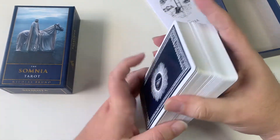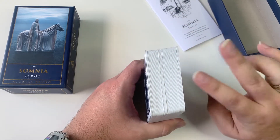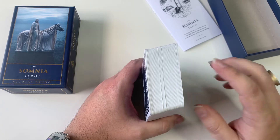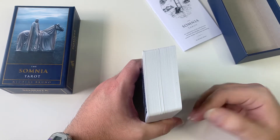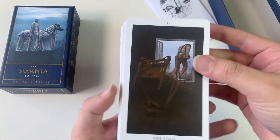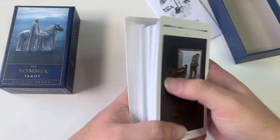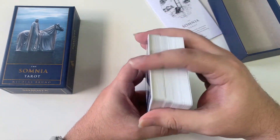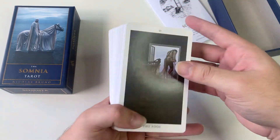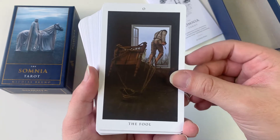I will be showing you all the cards. If you don't want to see all of them, you can skip ahead — double tap the screen to skip 10 seconds at a time, or skip this part altogether. But I will be showing all of them in order. I got this yesterday, went through the whole thing, and I didn't want to shuffle it just yet — I wanted to do this unboxing for myself and for you guys too.